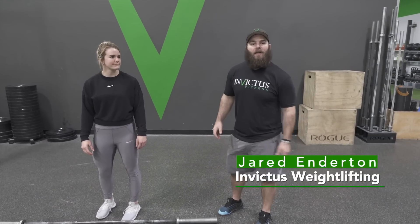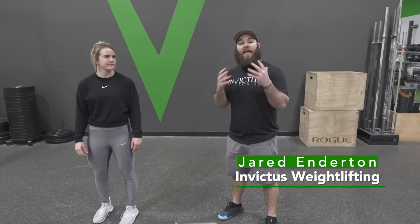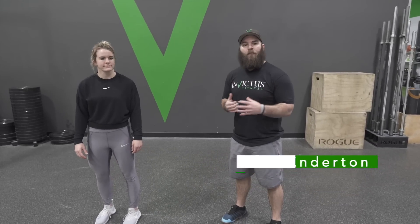Hey guys, it's Jared Anderson here. I'm the head coach of Invictus Weightlifting. Today we're going to run over the beginner guide to the snatch — things we're looking for if you haven't snatched before or if you're super new to snatching. With me today I have Maddie Myers. She's a CrossFit Games athlete and also an American record holder weightlifter. She's going to be demoing the snatch and then I'm going to run through some of the key points to get you started snatching on the right foot.